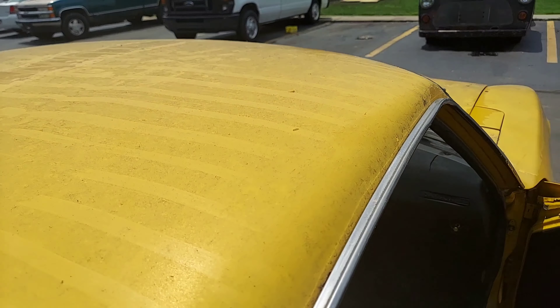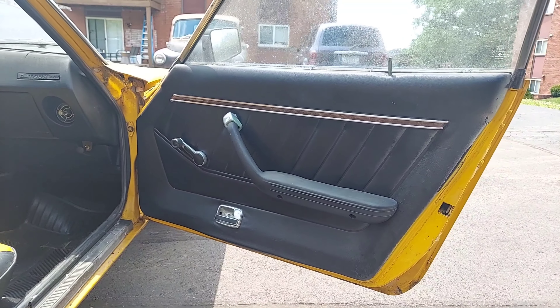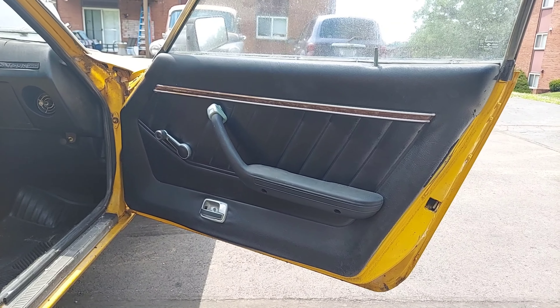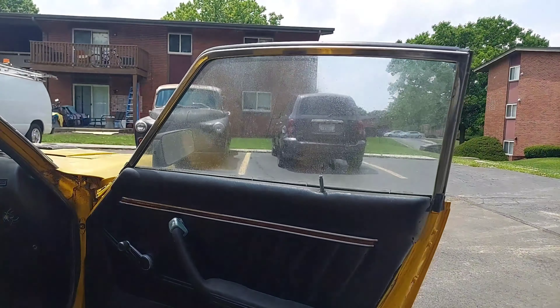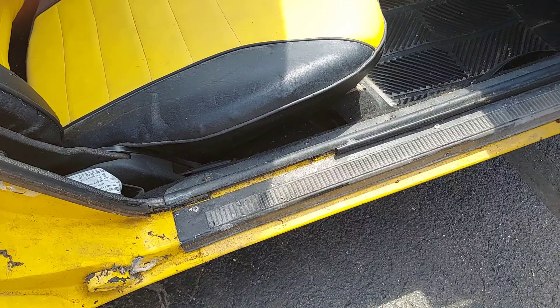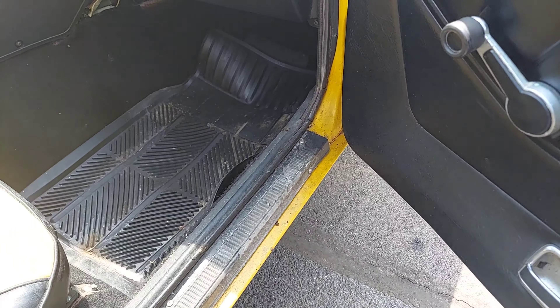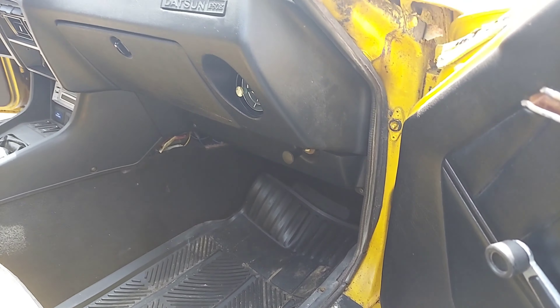The reason why we call this Project Overspray is that someone apparently went ham with the rattle can and just did the whole thing in yellow. Don't know the rhyme or reason for it, but it's a nice solid car for someone looking to build a Z.